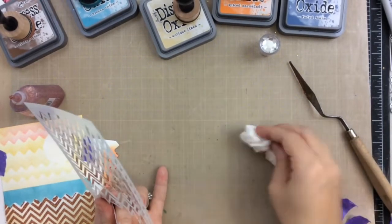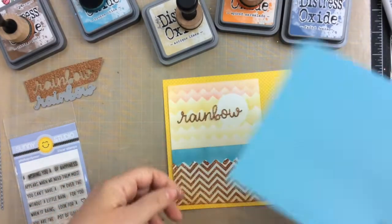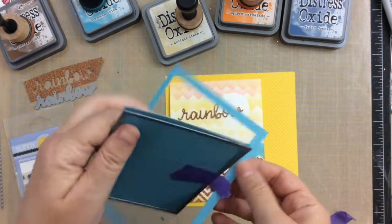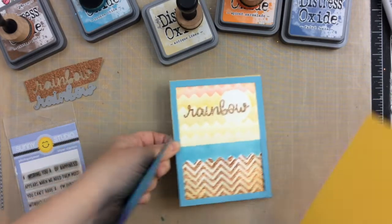I cut out the rainbow text die with some copper paper that I had. And then I cut this blue paper that came in the kit with just a rectangle so that I could create a frame around this card panel.